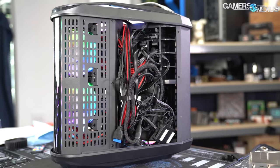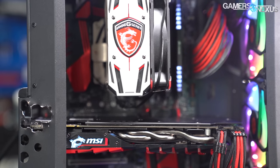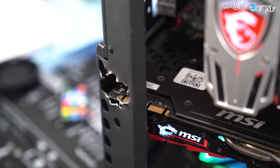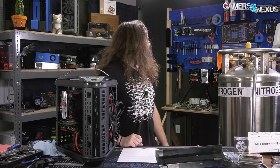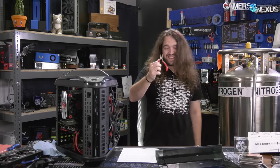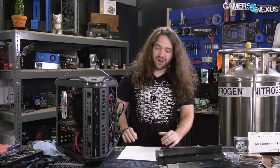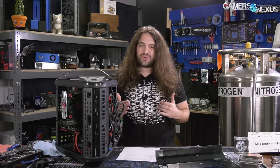The enclosure has two compartments: the compartment in the back with the power supply and some drive cages, and the compartment with the motherboard. Patrick had to chew apart the metal a bit on this side — basically with cable cutters — so it's not the strongest steel. The cut was needed to fit our MSI card, which is taller than the average card.